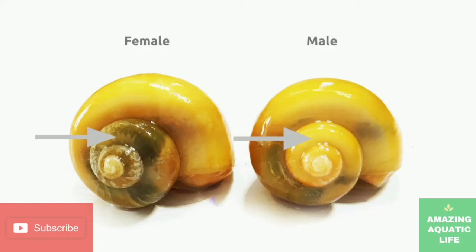Hello friends, welcome to another video. Today we are going to talk about the gender identification of apple snails or mystery snails. Please try to watch the full video without skipping as you may lose important information. Let's get started.